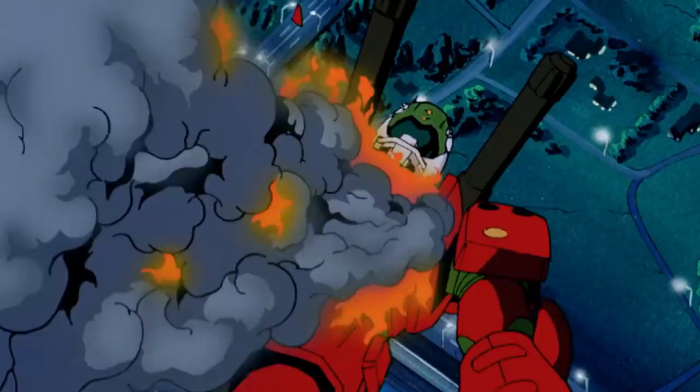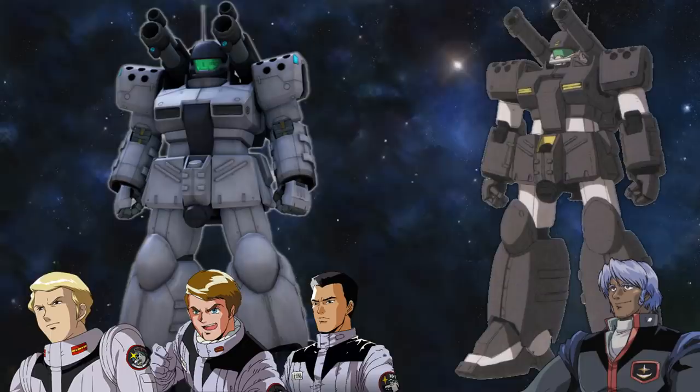Despite not always being shown in the most favorable light, the machine would see a lot of success in the hands of the famous White Dingo team and one of the Federation's top aces, Lido Wolf.